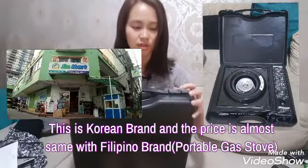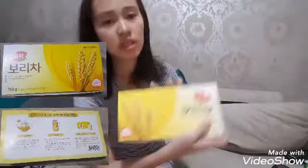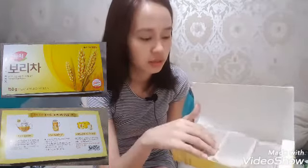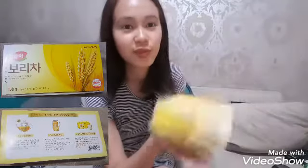We bought this at Gin Mart, a Korean store — I'll insert a clip of it here. Also, in another vlog I'll share what Koreans drink as their water. It's like a tea — you boil it for 10 minutes in 2 liters of water, then put it in the refrigerator. That's what they drink as their water. There are a lot of good benefits to it. I'll share more with you guys in a future vlog — I'm boiling it now.